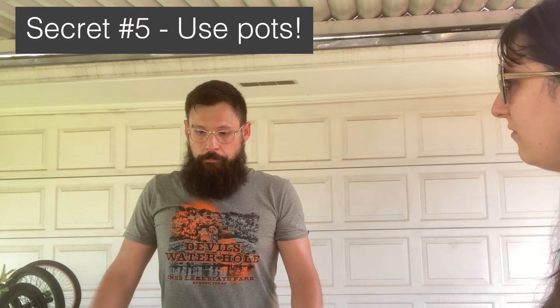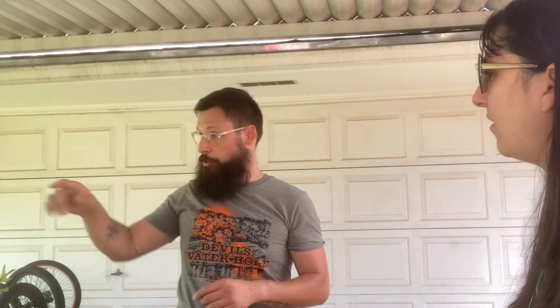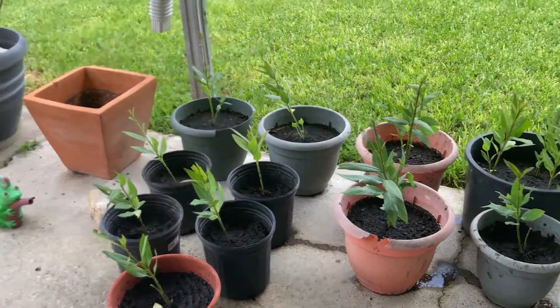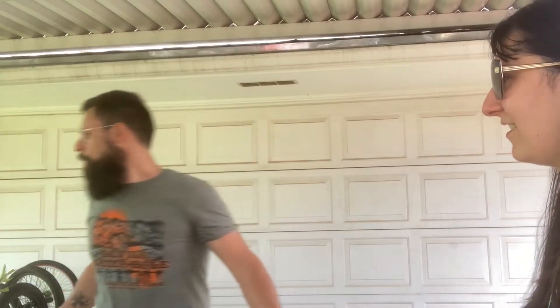I noticed you plant them in pots — is that a preference? There are a few reasons. First, I haven't had great success growing them large in the ground. Seeds blow off in the wind and I'll find little spots in the yard where they pop up, but they never get more than about a foot or eight inches tall. The clay soil here is horrible, but I'm working on it — I've got a cotton compost that's supposed to break down the clay and improve the soil.